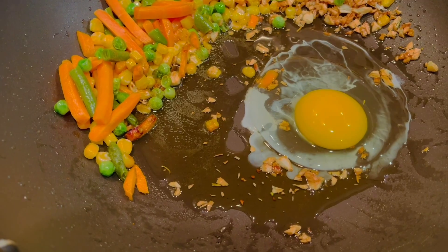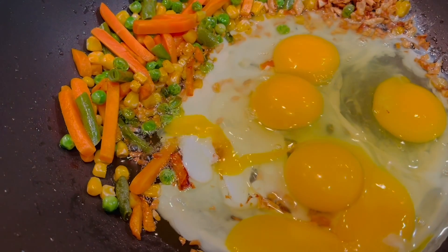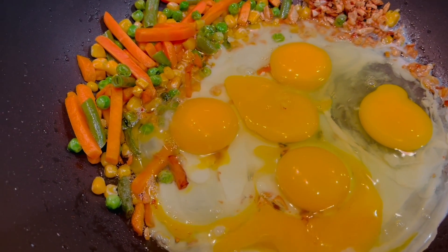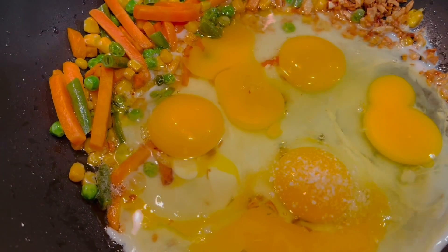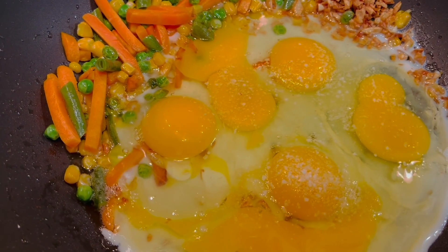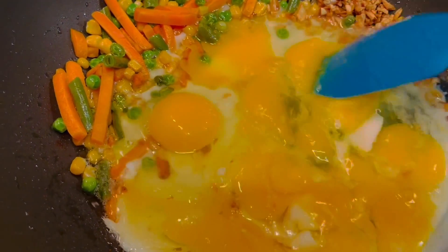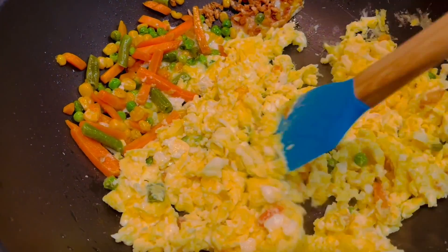Now I'm going to add 6 eggs. Adding eggs gives more flavor to your fried rice. Add 1 tbsp of salt and mix it all together. Now we have the scrambled eggs — let's move it to a corner.